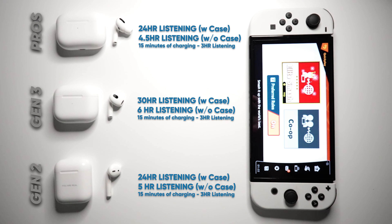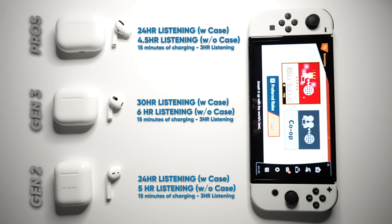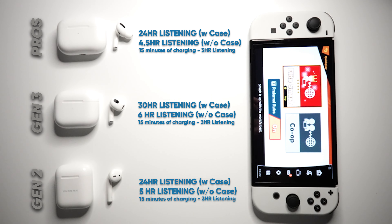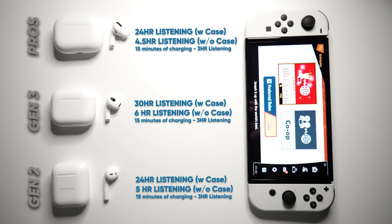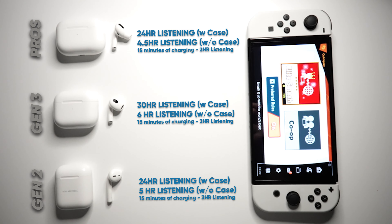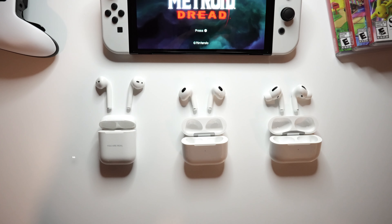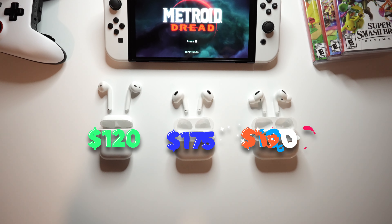As for battery life, the third gen blows both the Pros and the Gen 2s out of the water with a combined 30 hours of listening if you charge via the case, and six hours of listening time through the actual earpieces themselves. Apple also claims that a five-minute charge will get you one hour of listening. The third gen along with the AirPod Pros both offer MagSafe charging as well.